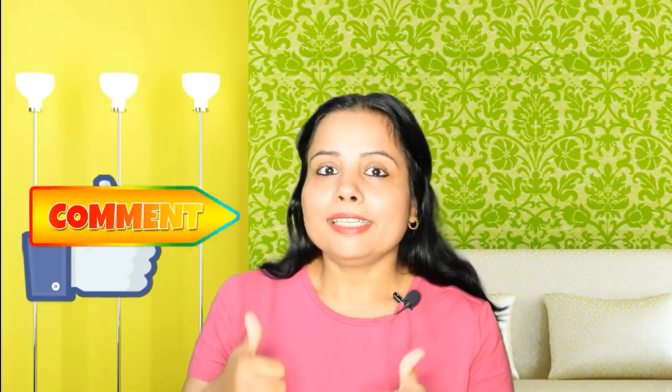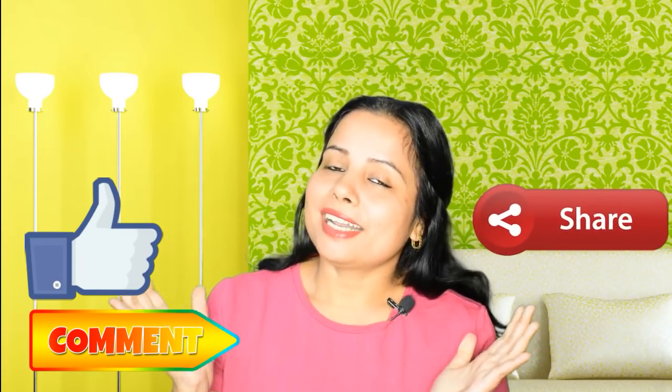Today's video — please like and comment, and share it with your friends on WhatsApp and Facebook. So let's start.